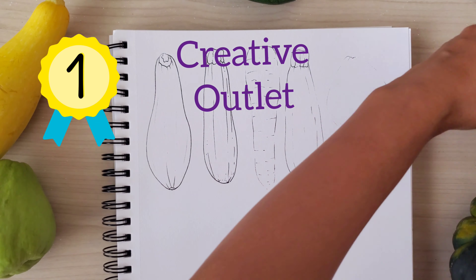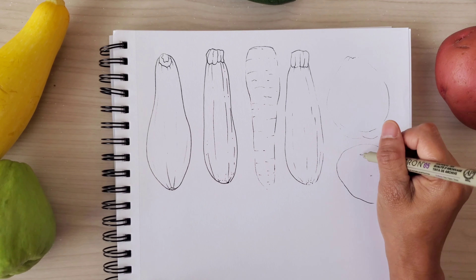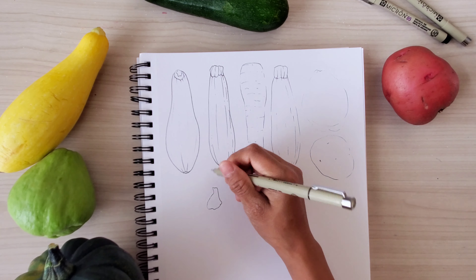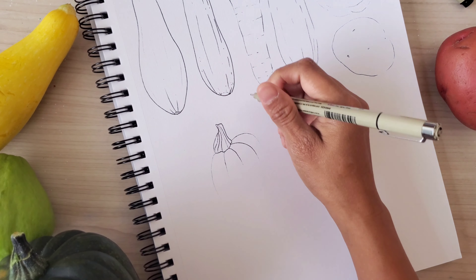The first tip is to make your sketchbook your creative outlet. Be yourself — sketch, draw, or paint the things that you love, and it doesn't have to be a masterpiece. You can make it a personal friend or just a place to capture moments on your paper.